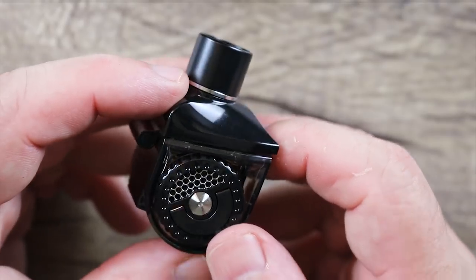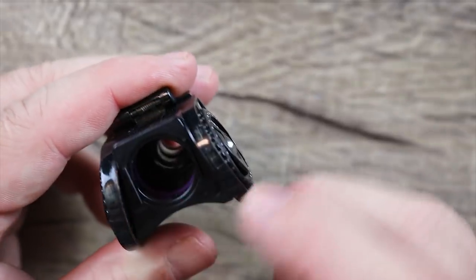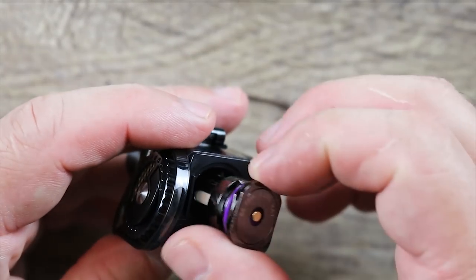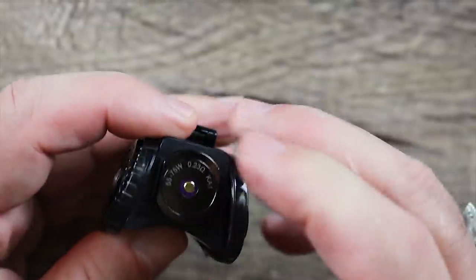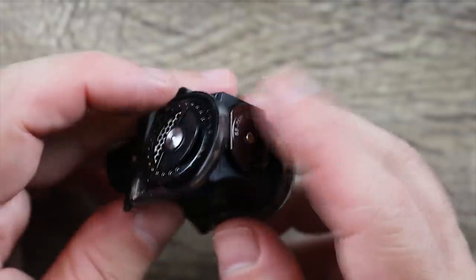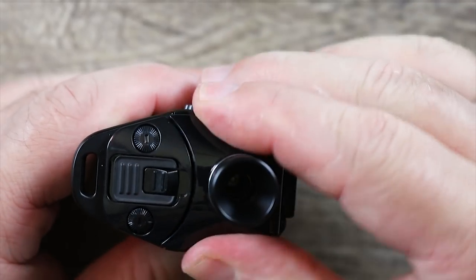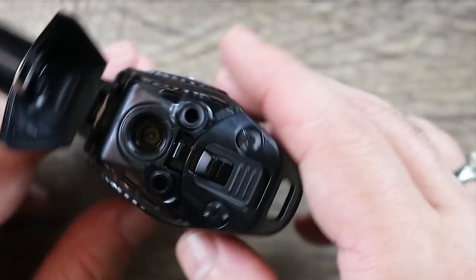Let's go over the pod that houses the bigger coil. Same type of airflow as the other one, just a bigger opening and a different drip tip. When installing this coil, make sure those flat sides line up with the plastic flat sides and just pop it in. The best way to fill this thing is to put it on the mod first.